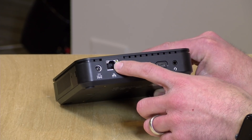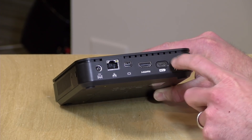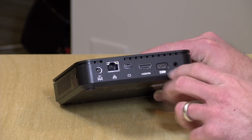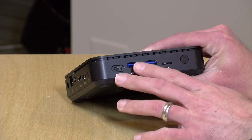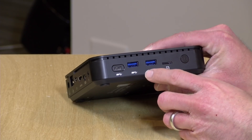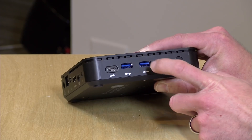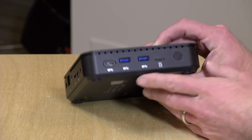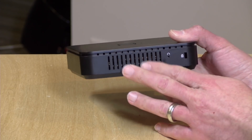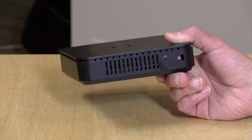You've got gigabit Ethernet, and if you want to plug in the regular power adapter you can do that as well — that's included in the box. There's a headphone/microphone jack, and on the other side another USB-C port which is data-only at USB 3.0 speeds, plus two USB 3.0 ports, an SD card slot to augment onboard storage, and a power button. On the side there's venting for the fan and cooling system, a BIOS reset, and a Kensington lock.